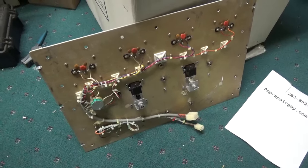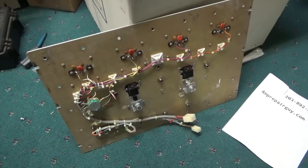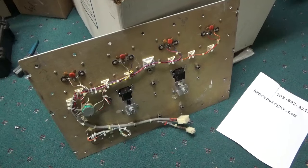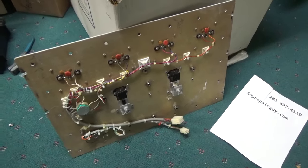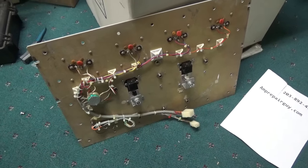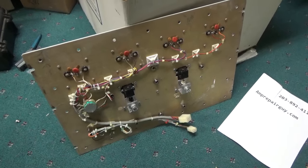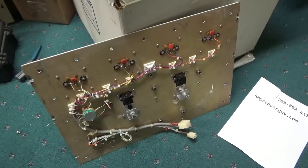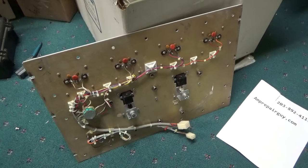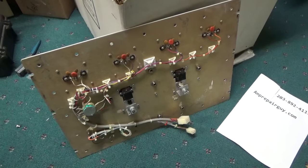I ended up getting rid of two switches — the one that flips between forward and reflect. I'm just going to have the meter in the front as your forward power. I'll have an external Bird watcher meter for forward and reflect; this will also have all the protection circuitry, so it's just kind of for show. I could always change that meter out to something else and have it rescaled. I also got rid of the remote local switch — that's not needed.